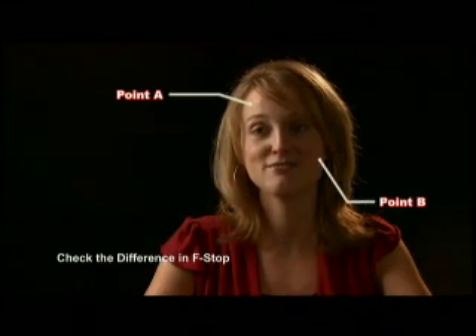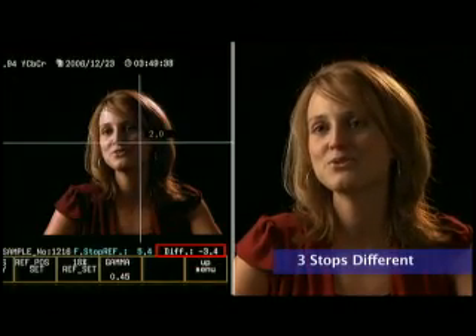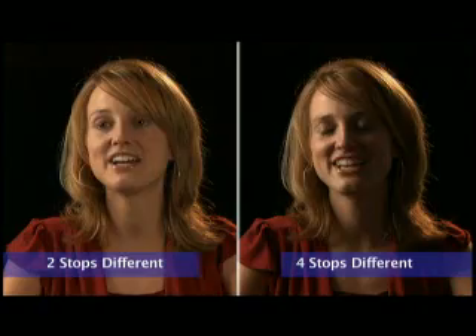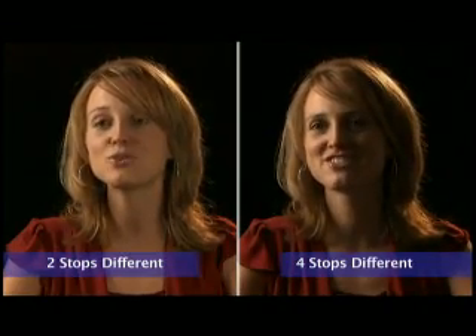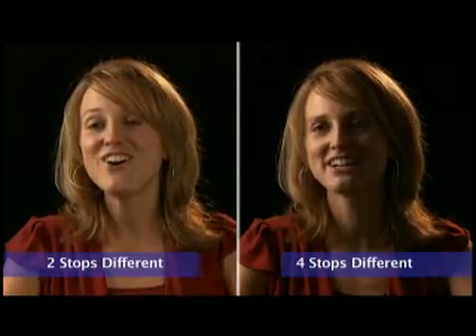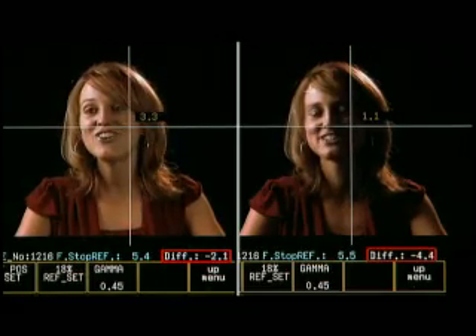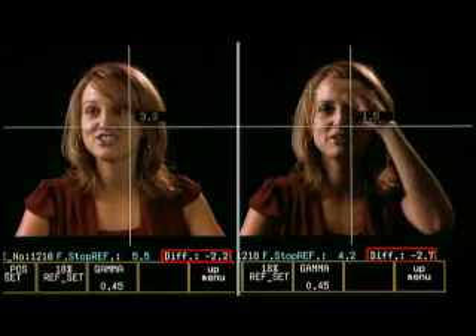This is where the real-time saver kicks in. You can now check all lighting, skin tones, and F-stop variations using the cursors accordingly through the real-time monitor readout. All you have to do is evaluate what lighting corrections must be made through the use of the CineLightMeter — and it's lights, camera, action!